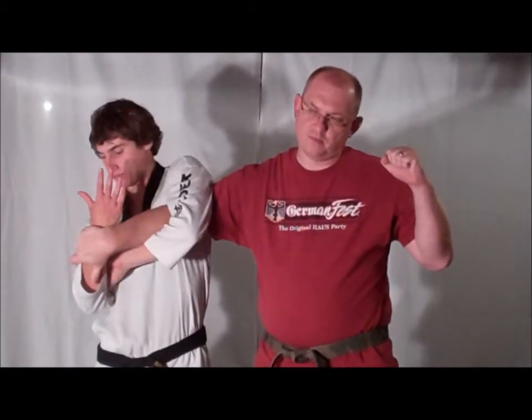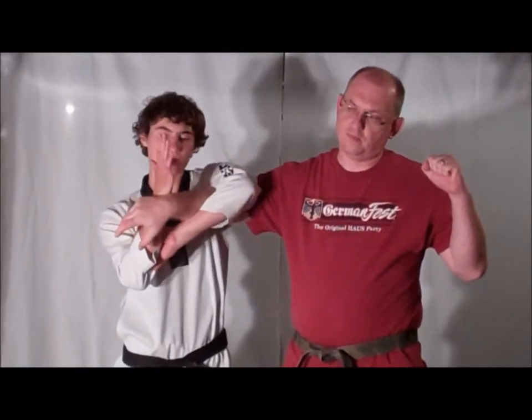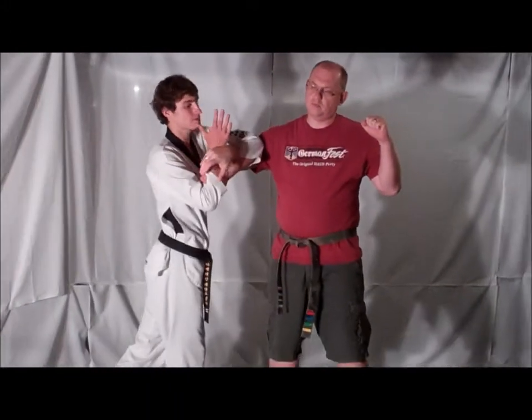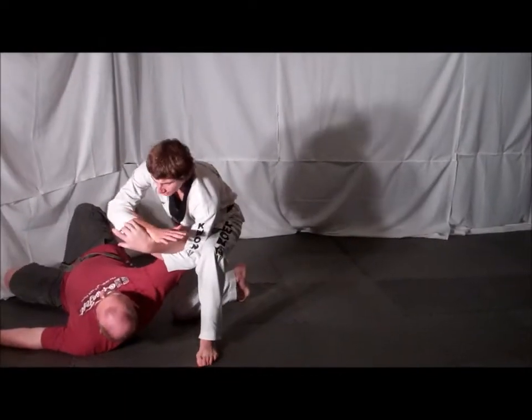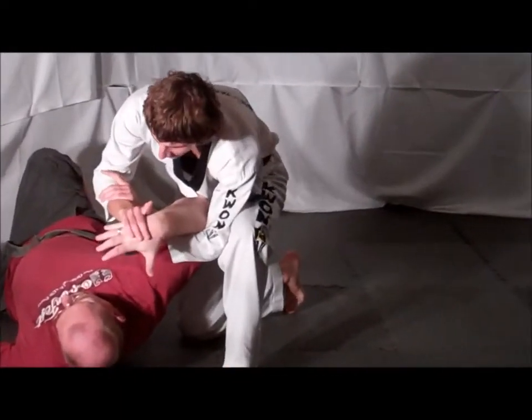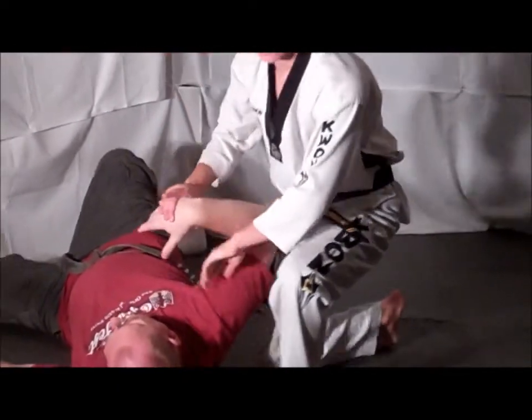Reach under your opponent's arm and grab your own wrist. From here, apply pressure to your opponent's wrist as you step backward in a small circle. Take your opponent down. Once on the ground, grab the back of your opponent's hand and apply downward pressure. Lock your opponent out.